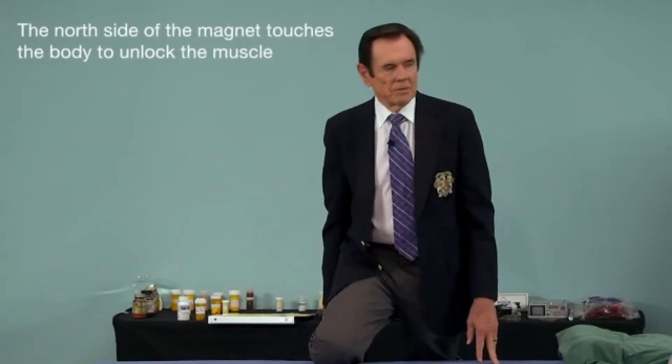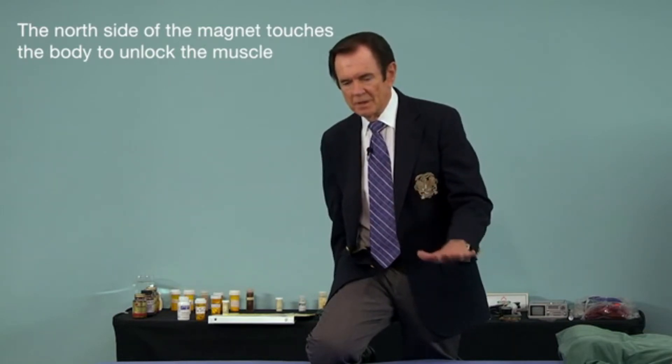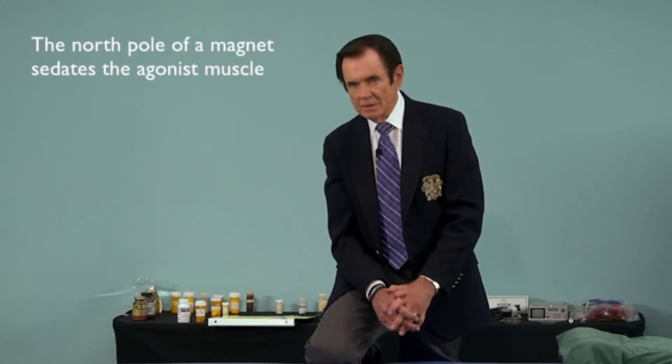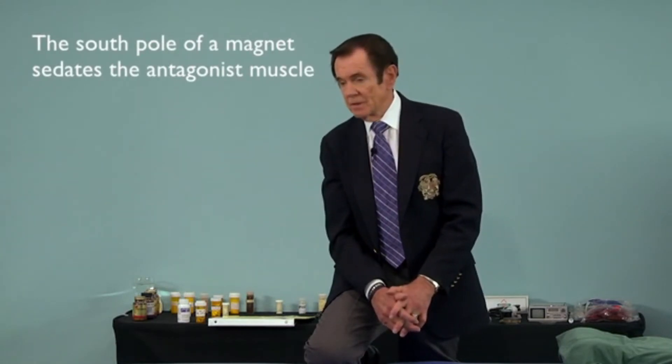What we use to unlock the muscle is the north side of the magnet — the north side of the magnet touches the body. The north pole of the magnet sedates the agonist muscle, and the south pole of the magnet will sedate the antagonist muscle.